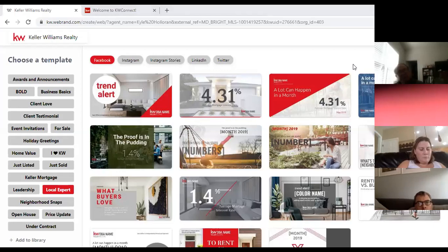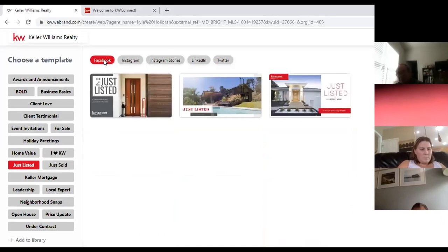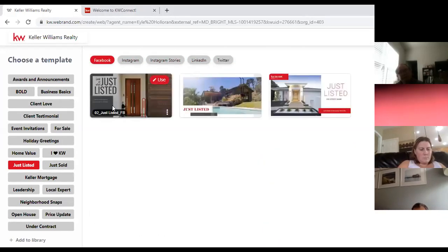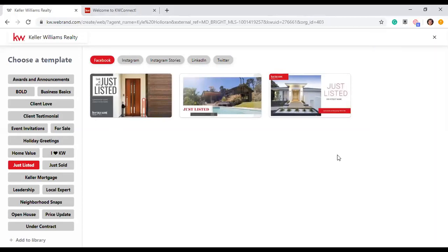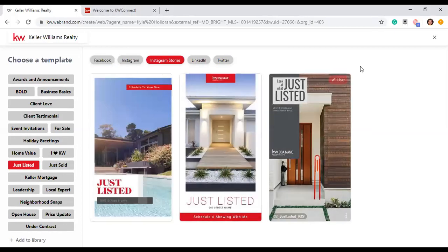Depending on the template subject you select, the available social media options will change. If I click on Just Listed, we should all see Facebook, Instagram, Instagram Stories, LinkedIn, and Twitter. These are maximized for each social media network, meaning the dimensions are exactly what they're supposed to be — Facebook is rectangular, Instagram is more square, and Instagram Stories is the long rectangular format that takes up your entire phone screen.